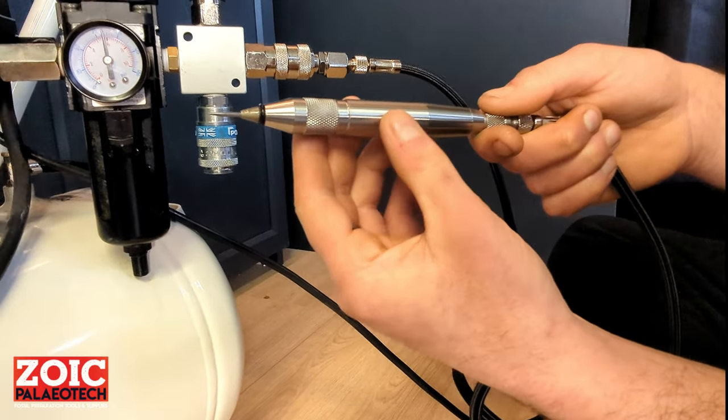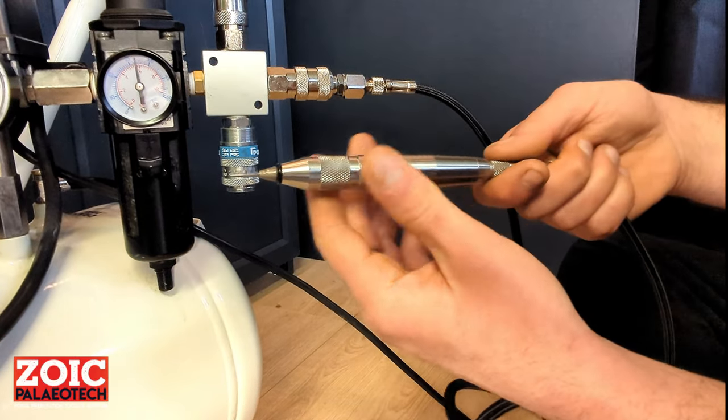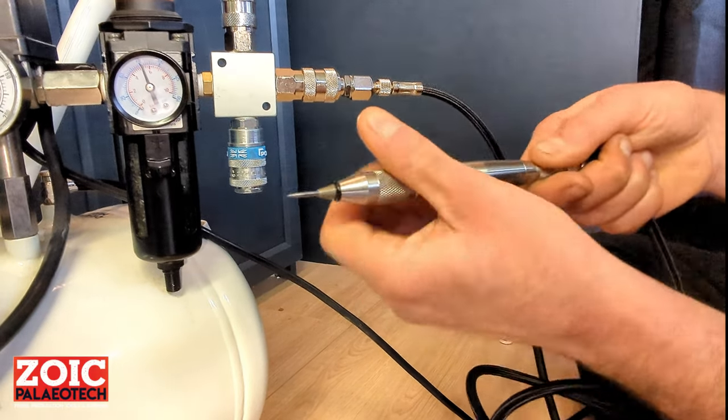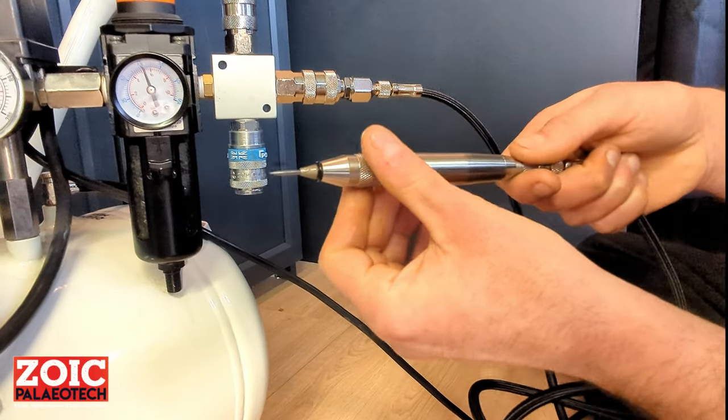The throttle valve also controls the amount of air that flows through the pen independent of the line pressure, allowing you to use it either at full power or at lower power levels for finer work. So you can see this is full power.